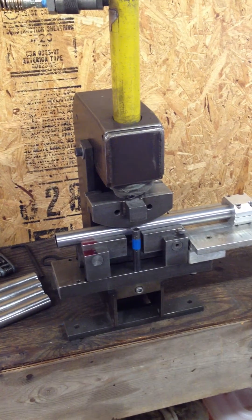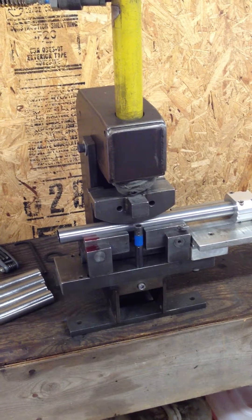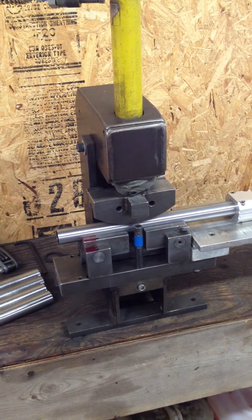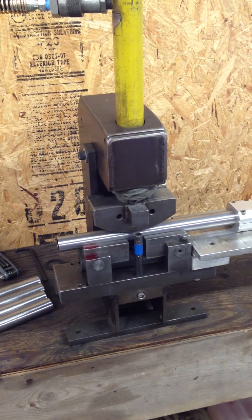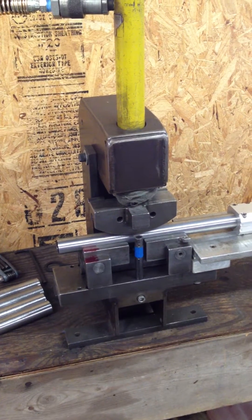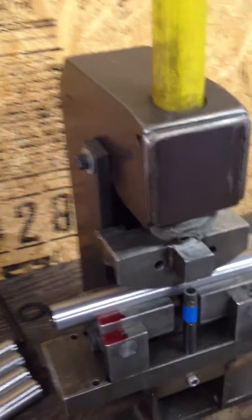I want to talk about another option that I utilize for bending tubing, both in steel, titanium, and aluminum. This is a self-contained hydraulic bender. It's powered using the same Enerpac press power unit that I use for the JD2 squared bender as well. However, this one is a little bit different.